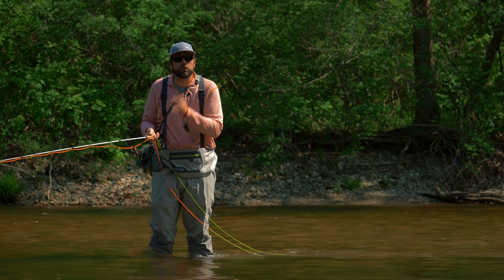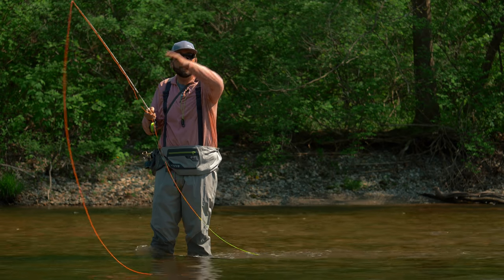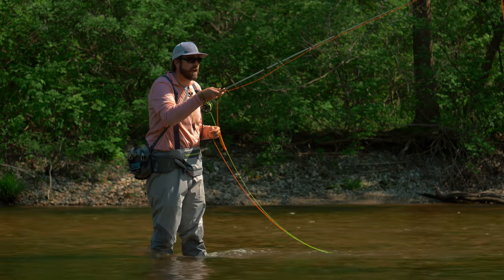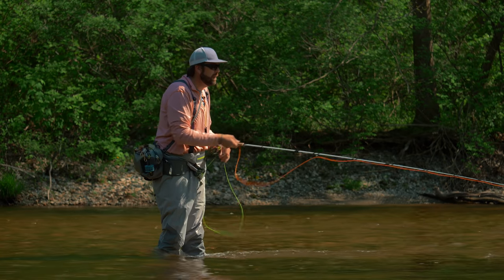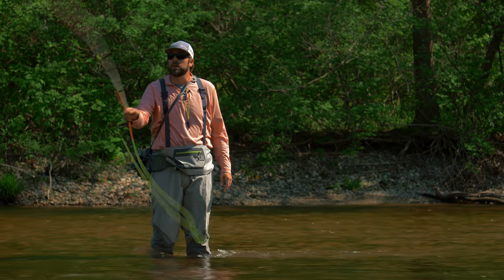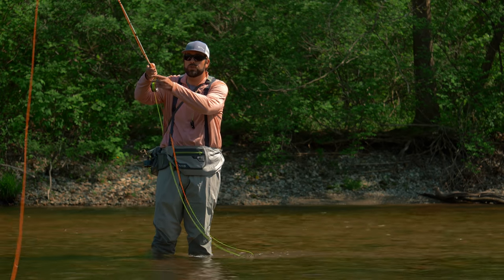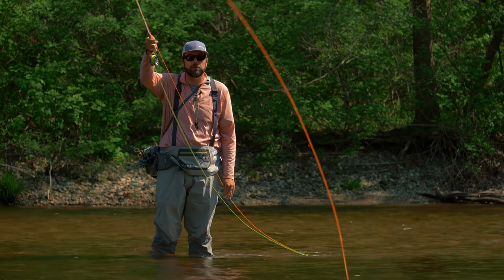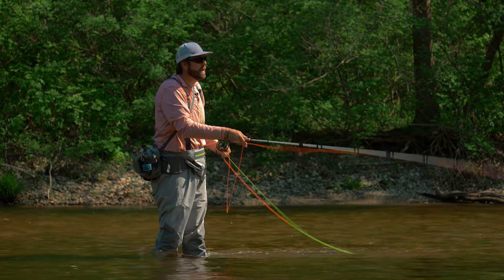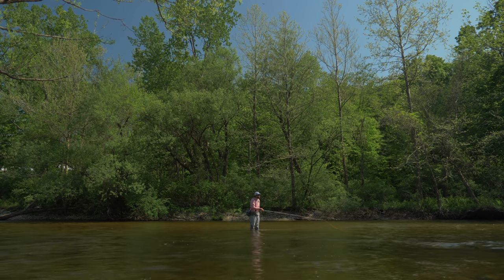When I start to get this indicator rig further away, that's when that mend is going to become even more important. I've got to peel that line up and place it down above that indicator so I can get that nice natural drag-free drift. I can then flip out a little bit of line, get that nice sweep, and start that process all over again. So a nice easy flip with that water haul — as that fly and indicator comes closer to you, strip in a little bit of line. Once it gets across from you, nice easy mend. Follow that indicator with your rod tip, lower that line down, feed out a little bit of line, and let it swing out — and hopefully catch a couple fish.